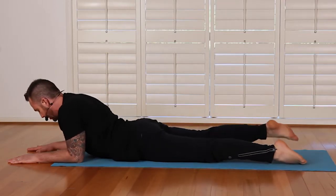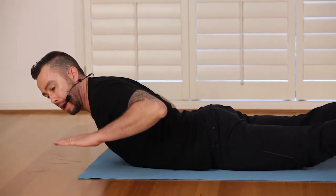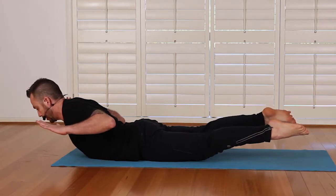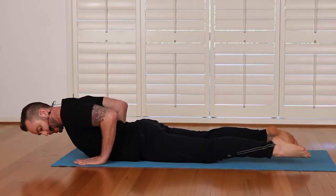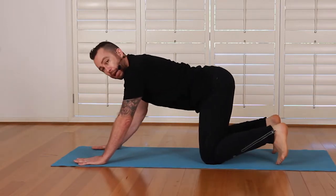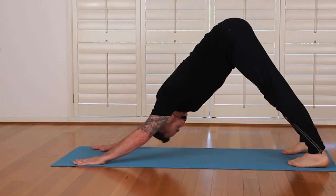Coming back, I extend my legs out. From here we're going to build strength in our back — like we're flying, we hover, lifting our legs and lifting our arms. This is a really good one to build strength through the spinal wall. Now palms down underneath the chest, and from here I just lightly tuck my toes under, leading with my tail, pressing my tailbone back up to the sky into the downward dog.